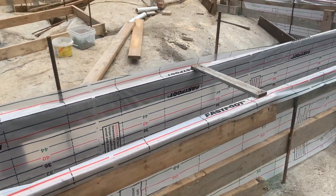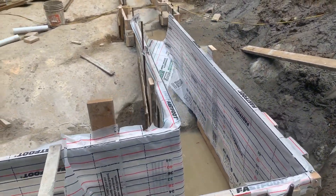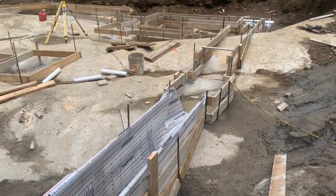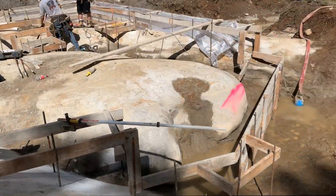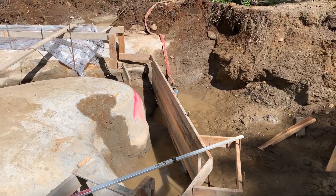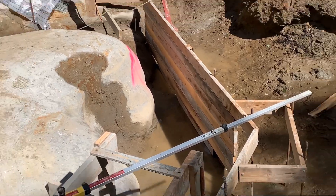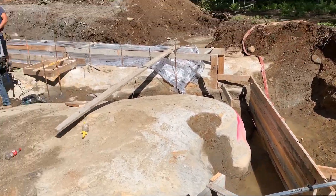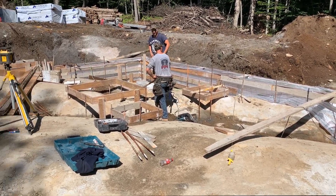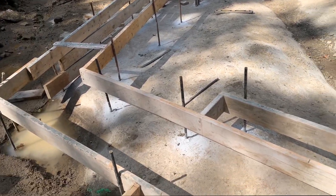We're utilizing the Fabform Industries Fast Foot — specifically the tarp that they use for their Fast Foot system.